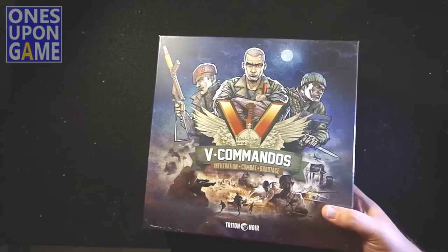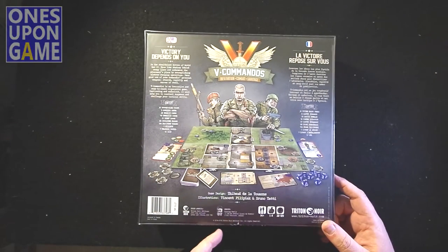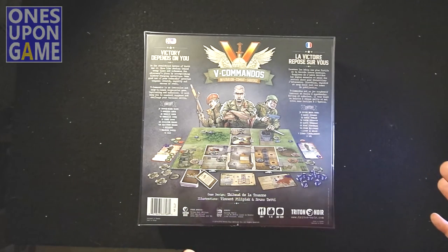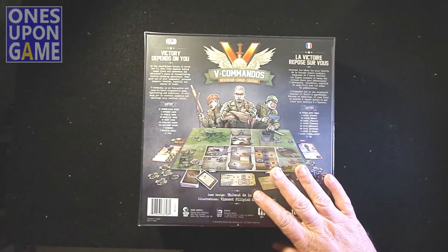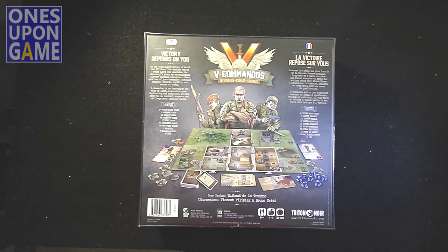It's an infiltration, combat, and sabotage game. It's a very heavy box — it feels awesome. Victory depends on you. Be the stealthiest heroes of World War II. Move like shadows behind enemy lines and undermine the adversary's plans by accomplishing history-changing operations. It's a solo-friendly and cooperative game. You have mission cards, you set up the field based on the mission, you'll have objectives, and soldiers with different abilities. Very excited about this one — let's dig in.